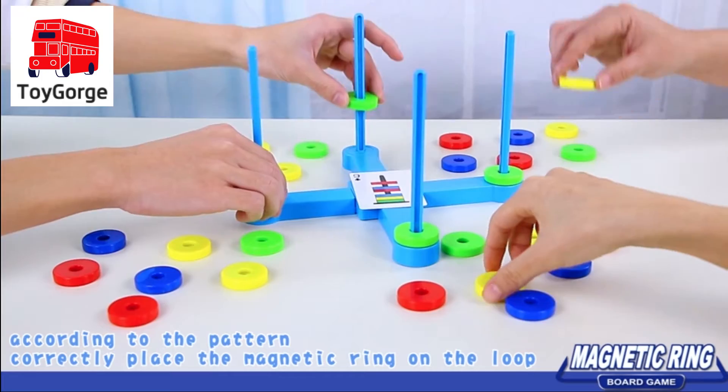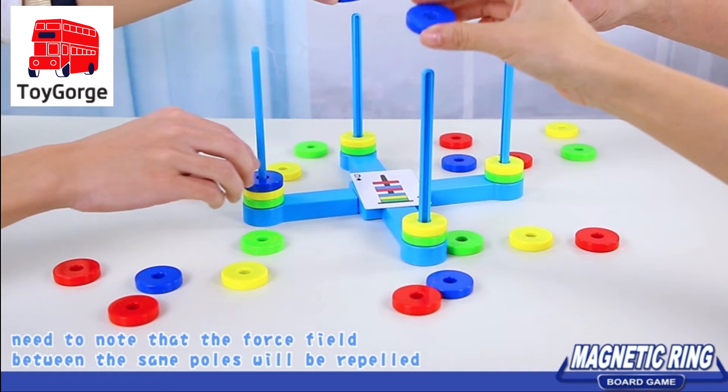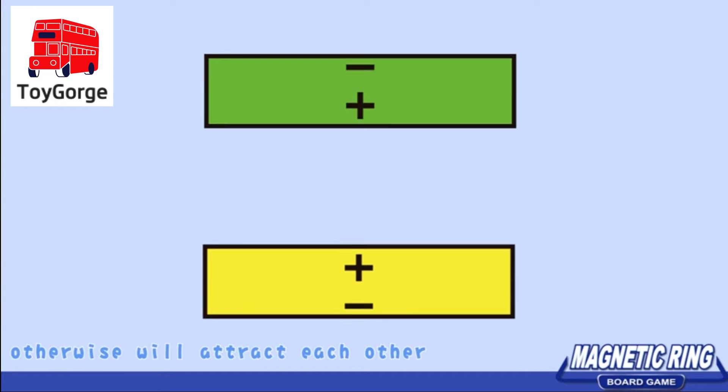Correctly place the magnetic ring on the loop. Need to note that the force field between the same poles will be repelled; otherwise, we'll attract each other.